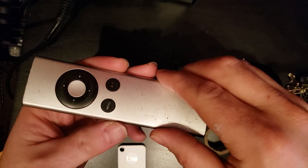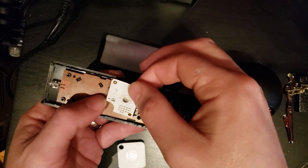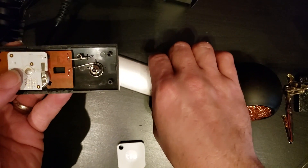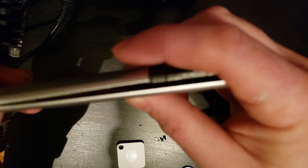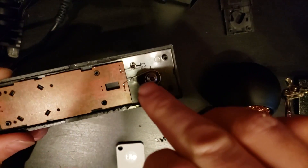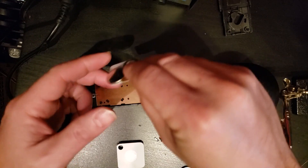My idea was to open the thing up and get the Tile device to go inside of it. That's why I broke this one apart — I made it fit as small as it possibly could inside this remote. I cut away a little bit of the trim piece on the side so it would fit. Unfortunately, it still isn't quite small enough to close, and I have to tape it shut because it just doesn't close all the way. So I'm going to try to wire it directly into the battery on the remote to lower the width by just a little bit. Hopefully that'll be enough to slide it in and make it work.